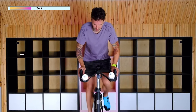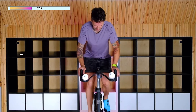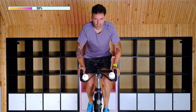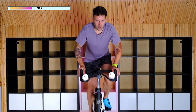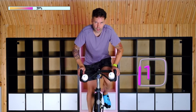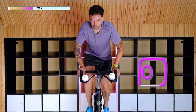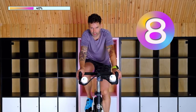If you wanted to, you could back up a little bit—whatever you feel comfortable with. 30 seconds. 15. 10. I know you got this. Come on, I know you can do it. Five, four, three, two, one. Sit her back down. Lower the resistance. You've got a minute here.